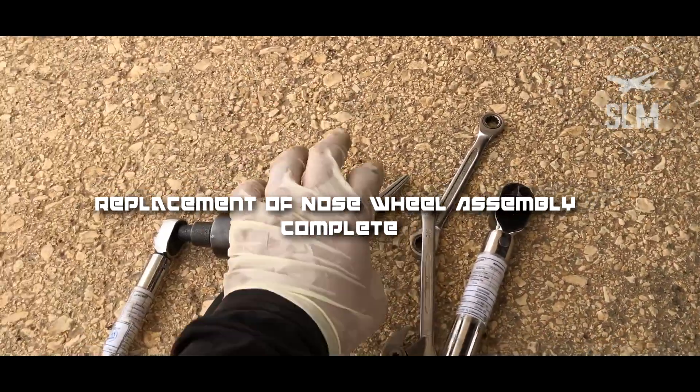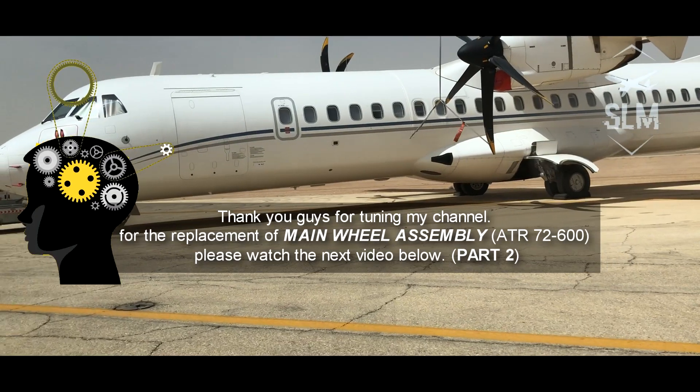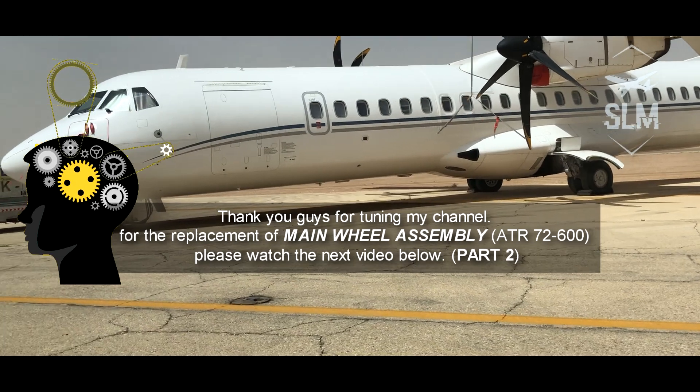Replacement of nose wheel assembly complete. Thank you guys for tuning in to my channel.